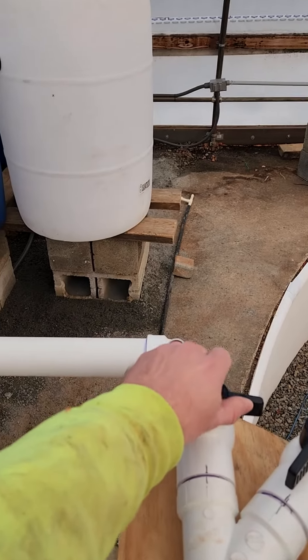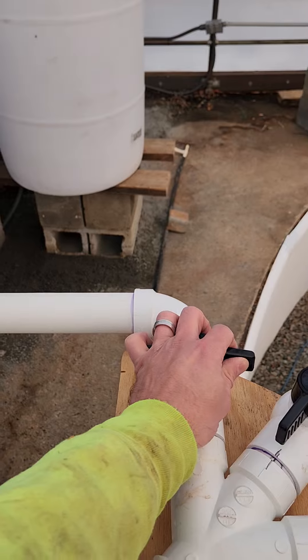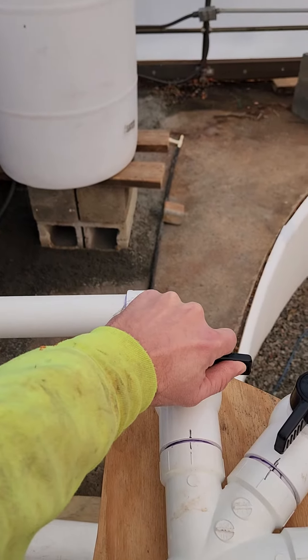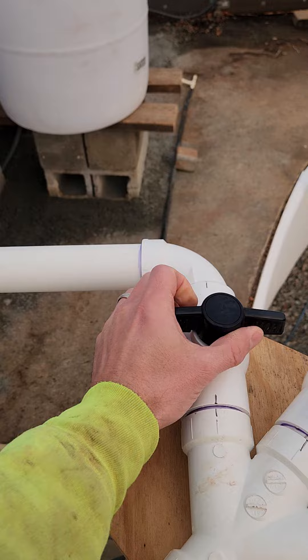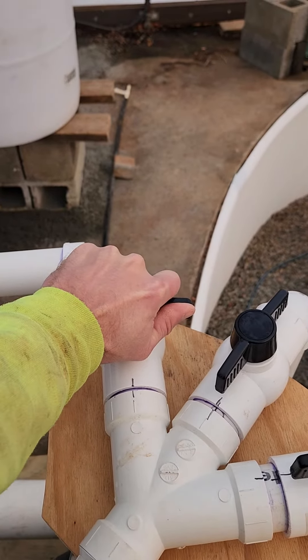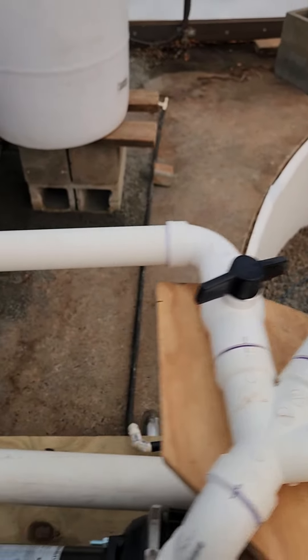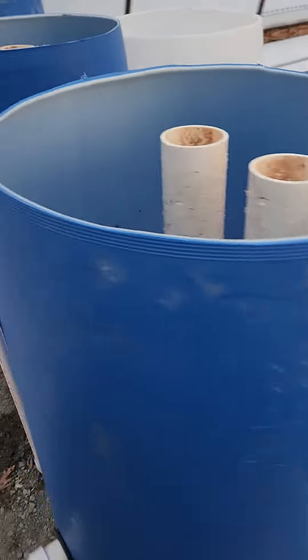Hopefully no disasters will occur — I haven't tested these yet, so we're going to look for leaks and all of that. There's a little resistance here. I'm going to leave it only about this much open; I don't need the flow to go crazy through here.